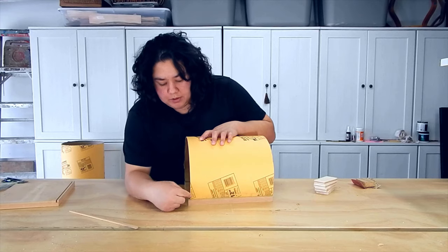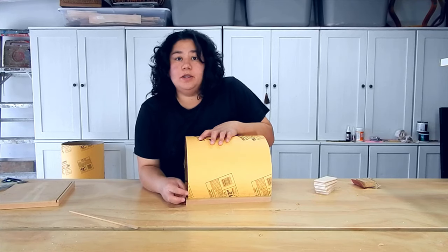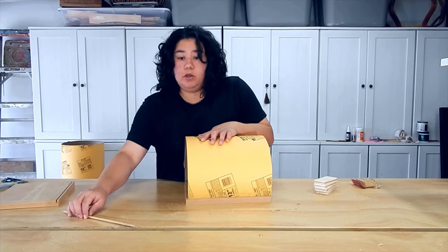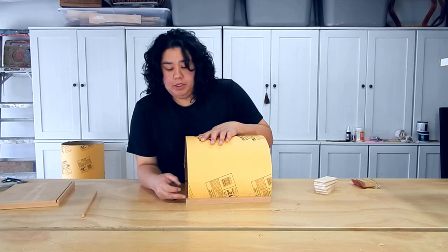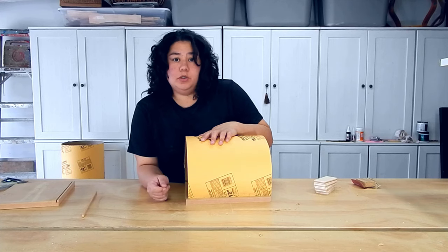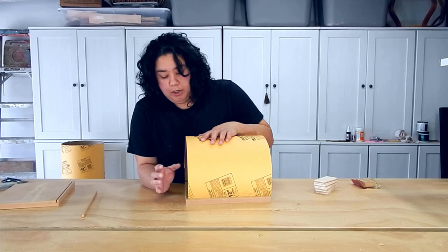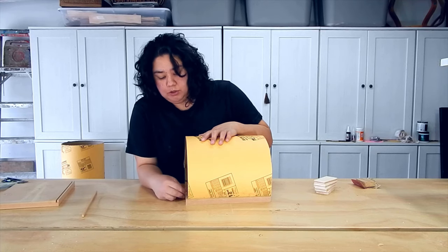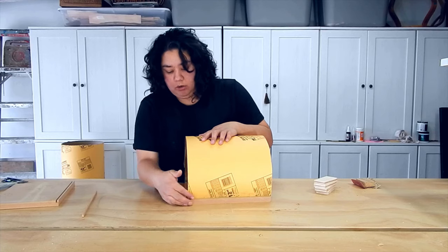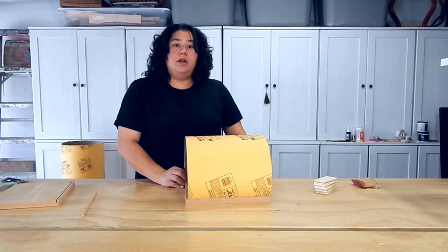The next step is to get rid of any sharp edges, because you don't want anything that could possibly puncture the vacuum bag when it goes inside. This is why we're using MDF — plywood may have a chance of splintering, and any splinter bits could cut into the bag. So I'm going to be really diligent about knocking off all my edges all around and sanding up this cardboard nice and well, and then I'll be ready to go.